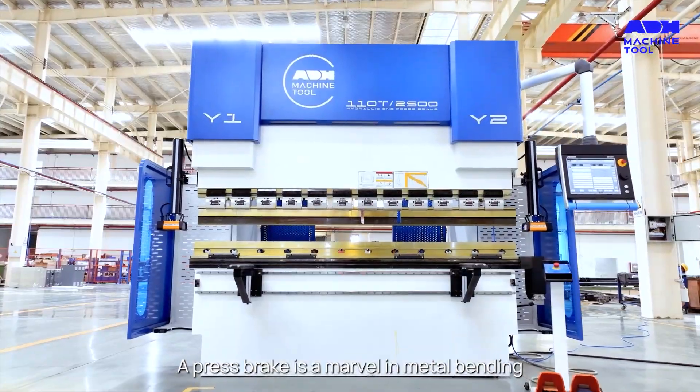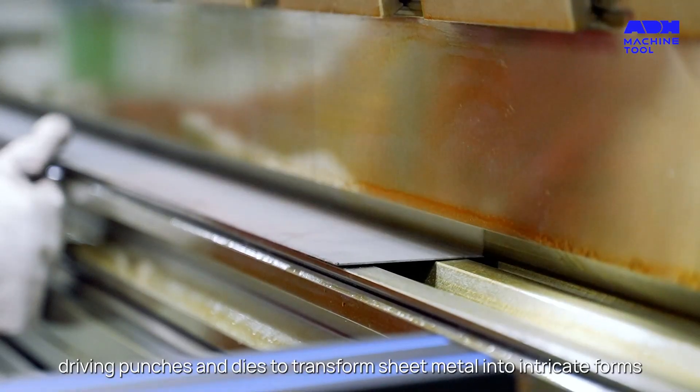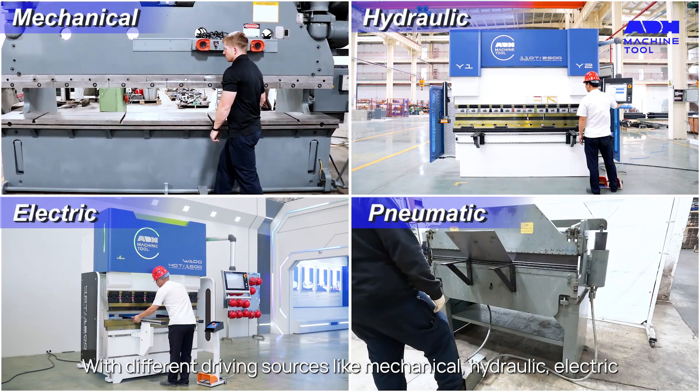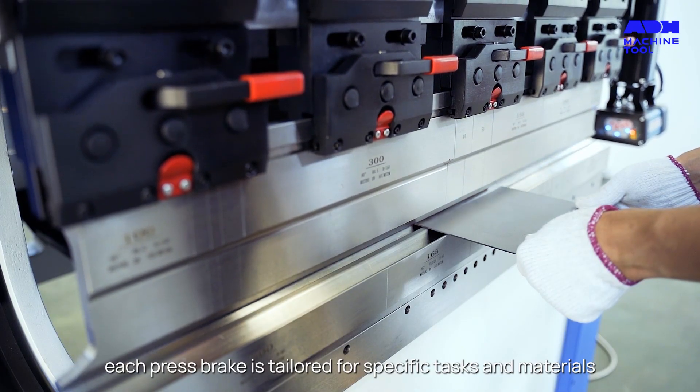A press brake is a marvel in metal bending, driving punches and dies to transform sheet metal into intricate forms, with different driving sources like mechanical, hydraulic, electric, and pneumatic. Each press brake is tailored for specific tasks and materials.